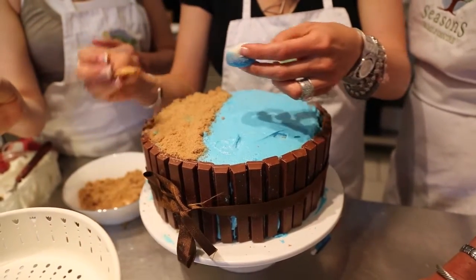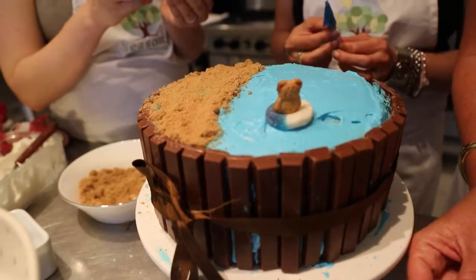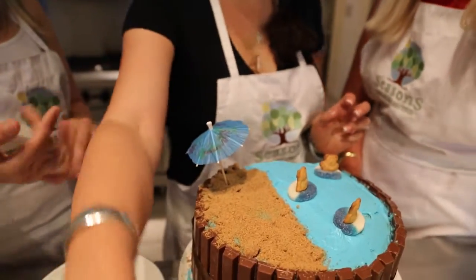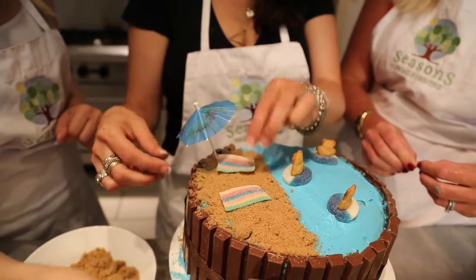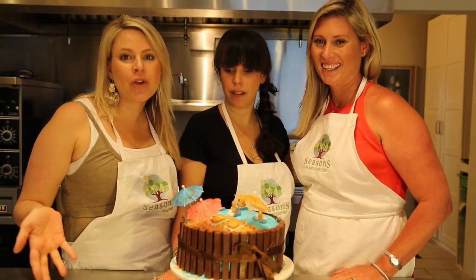These fuzzy rings are going to be lifeboats. Pull one apart a little bit so the hole gets bigger, then take one of our teddy graham crackers — he's floating in the lifesaver! Now stick the little umbrellas in here, and our teddy bears are going to be lying on their beach towel. Just stop it — it looks amazing!